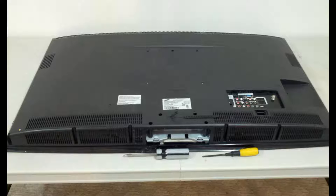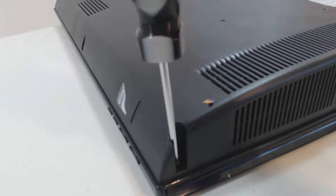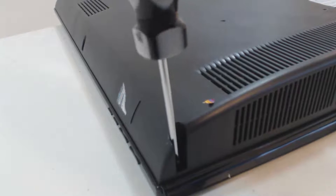You will need a Phillips screwdriver set to open the back panel screws. Let us open these screws and gently remove the back panel.